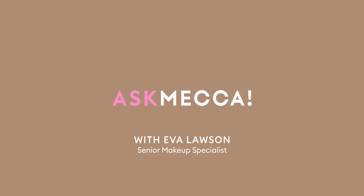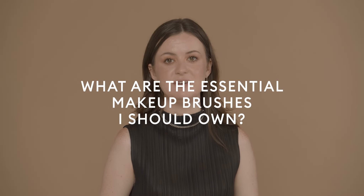Hi, I'm Eva and I'm a senior makeup specialist from Mecca Cosmetica, and this is Ask Mecca — your beauty questions answered by a Mecca expert.